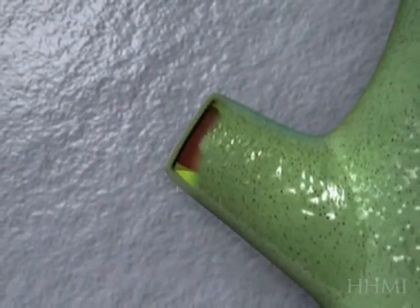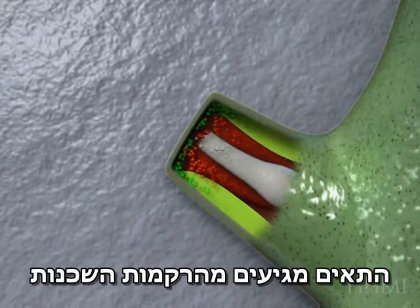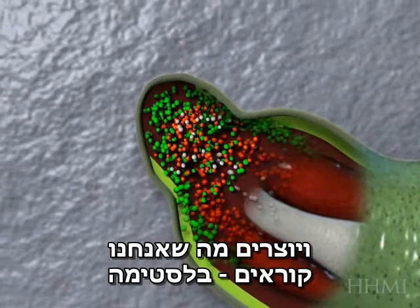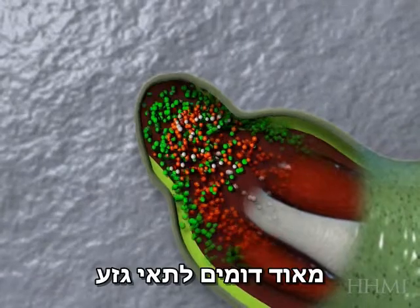First, wound healing. Did you see that wound heal? Now we're watching what the salamander can do that we cannot do. Cells are streaming out of the surrounding tissues into the area of the wound and forming what we call a blastema, which is a group of undifferentiated cells that are, in fact, really just like stem cells.